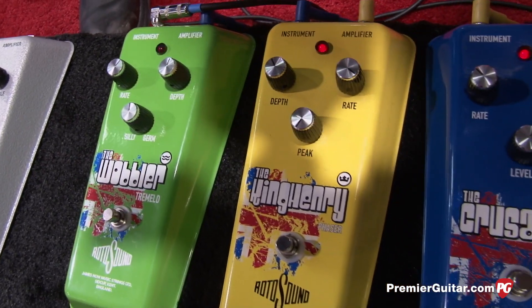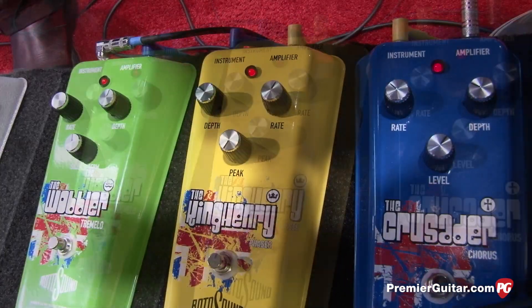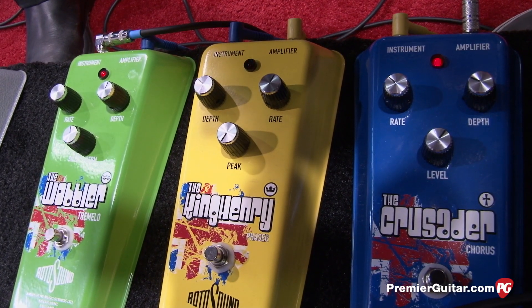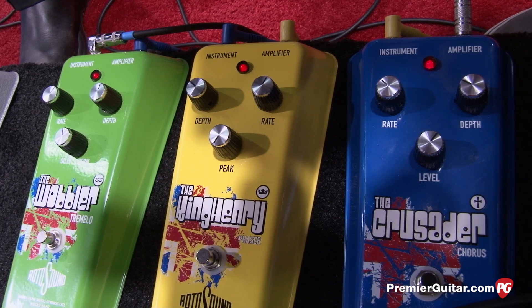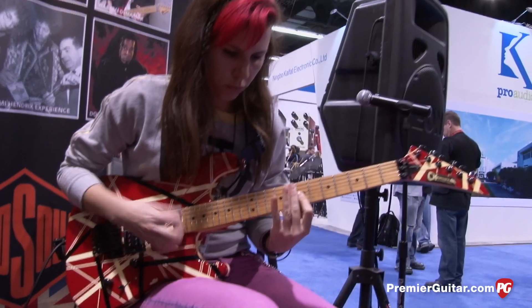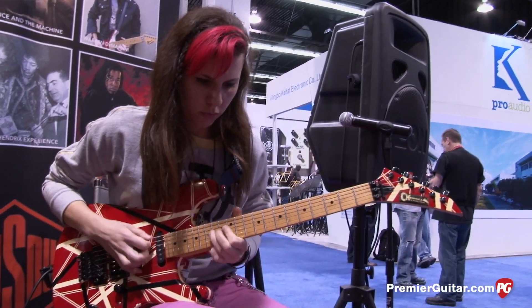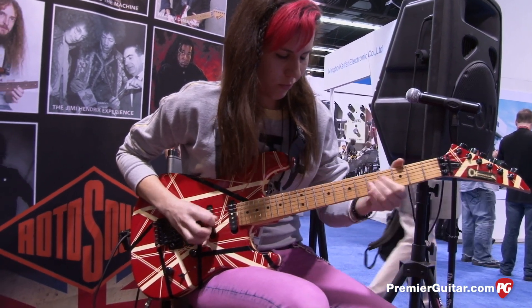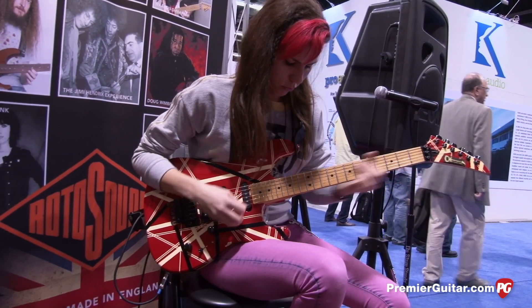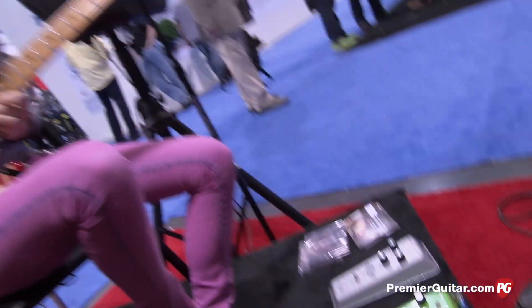And up next we've got the Phaser. It's called the King Henry. Maybe I should have called it the King Charles, or... who's the baby that's just been born, anyway? The King George. But anyway, it's the King Henry.